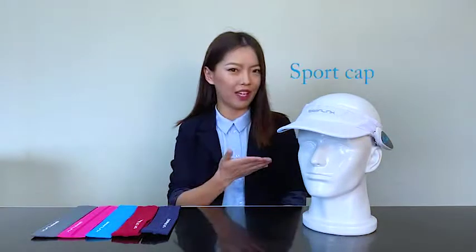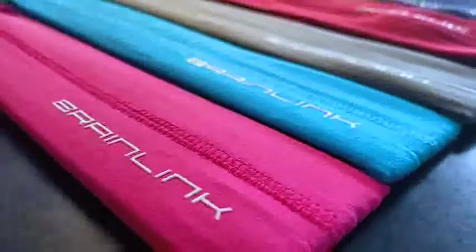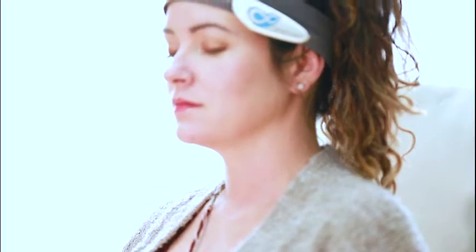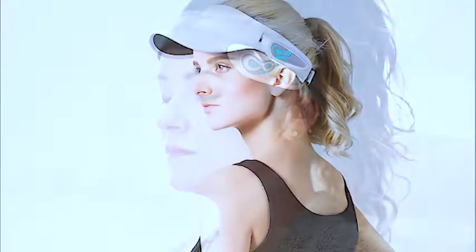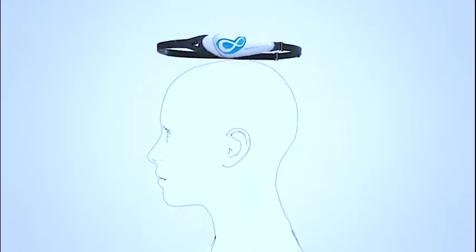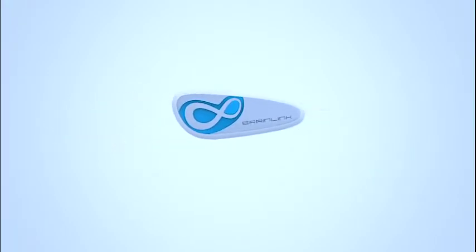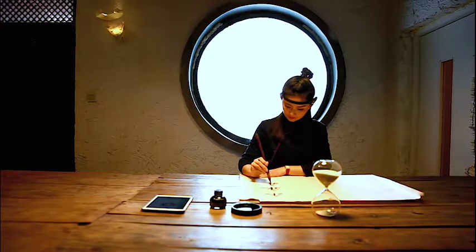Here are two kinds of accessories of BrainLink: yoga headband and sport cap. The yoga headband comes in five colors to meet your different tastes, and is usually recommended for yogis or people who want a better wearing experience with BrainLink. The sport cap is mainly for outdoor activities. The core module from the BrainLink headband can be easily moved to these accessories to bring technology and fashion together.